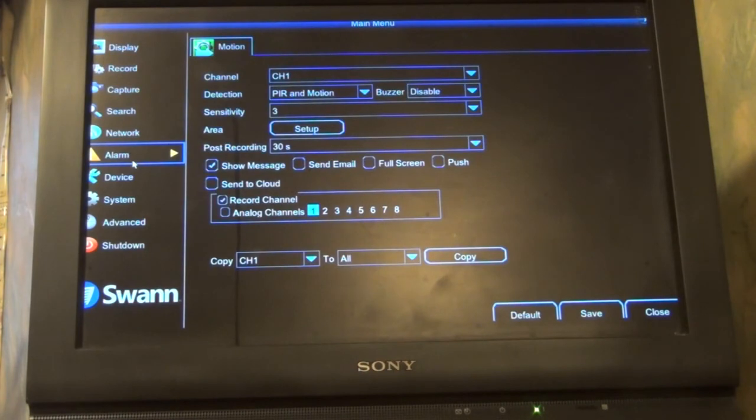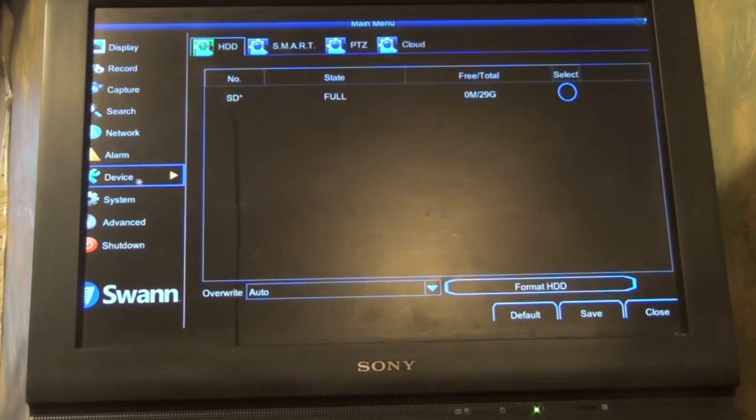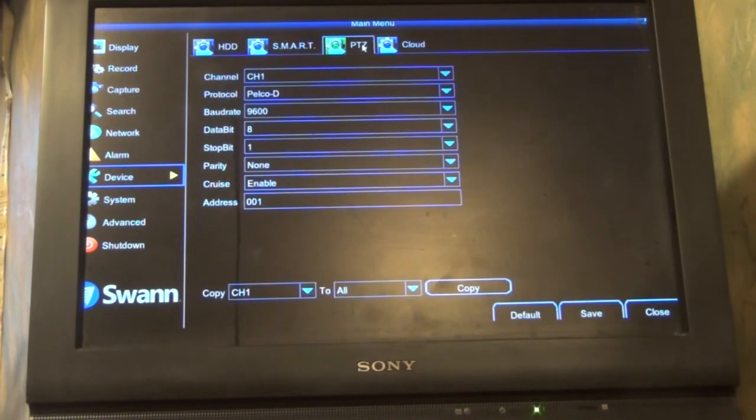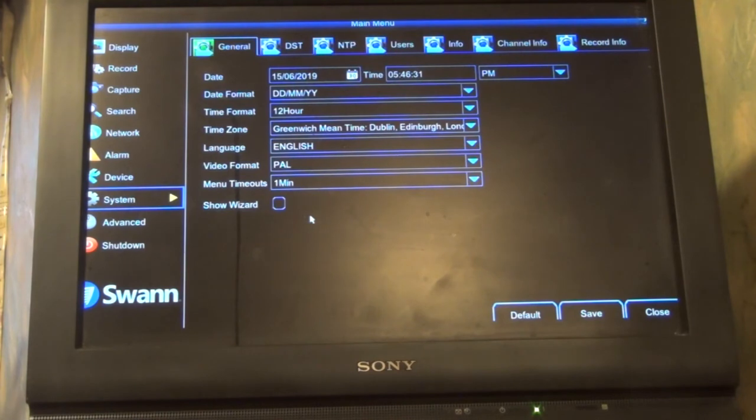There's a search option — you can search through recordings. I edited out the network section because it had a few IP addresses and I didn't want to show those off. There's a devices section for what kind of devices you want to hook up to it, like your phone and smart devices. And you can select what channels you want to edit.